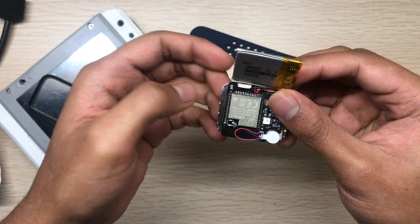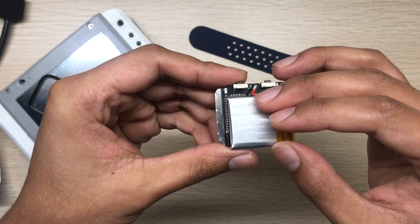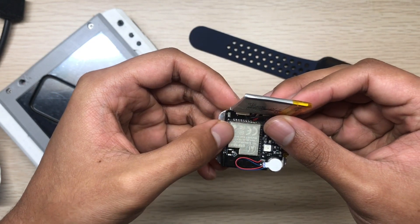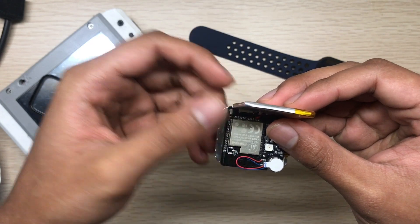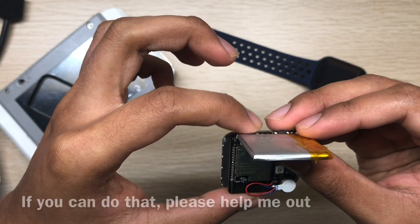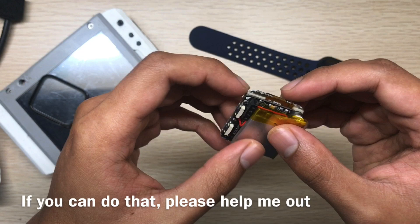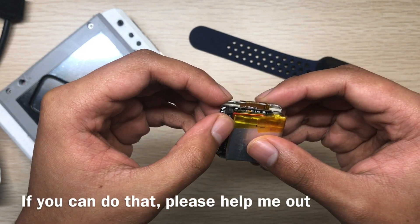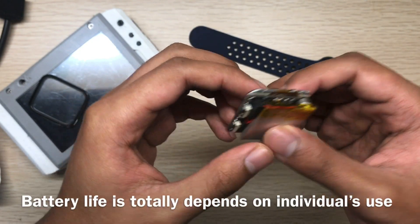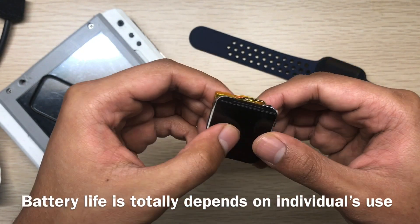If you optimize the software — right now it's not optimized — you will get at least one week of battery life if you put the ESP32 into deep sleep mode and wake it up when it gets a notification from the server or when you press the button. If you write the firmware properly, you'll get at least one week of battery life.